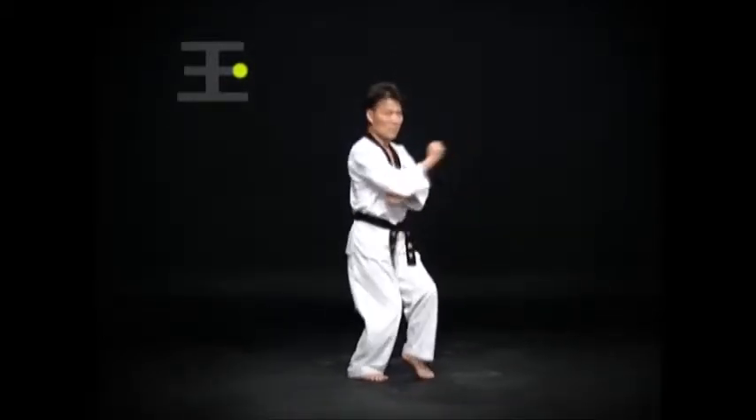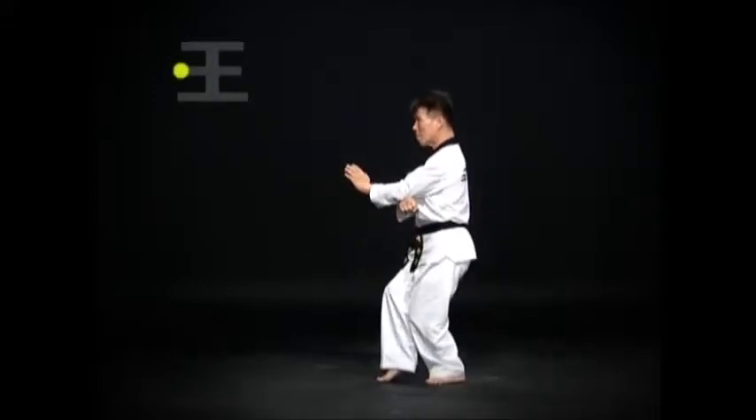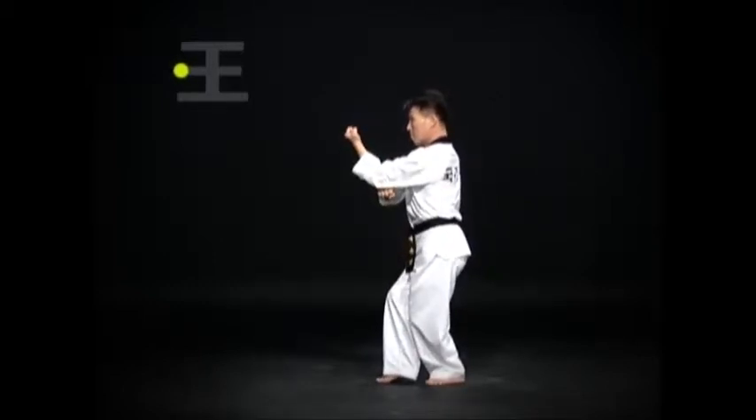Keep both feet where they are and change direction. Do an oren bom 서기 바탕 손 몸통 거도로 안 마기 without changing direction. Use the momentum from turning the torso to the right and to the left to execute an oren bom 서기 등 주먹 얼굴 앞치기.